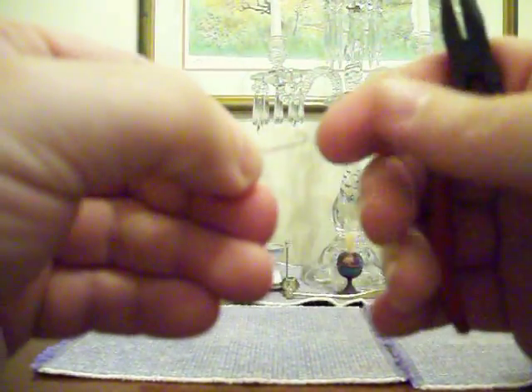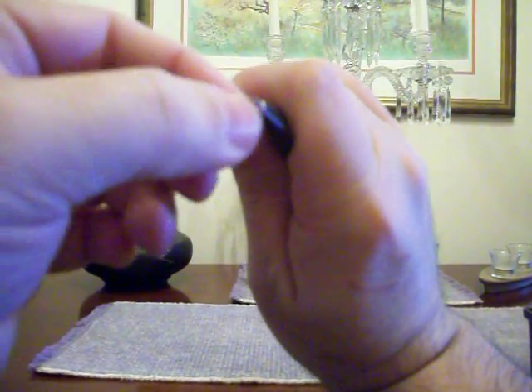Then I open it up just a little bit because you need it to be able to take the hand. So there you go — that will actually fit her hand. Then I grab the spine of the hook, right there, and I just start kind of bending it into an S-shape.